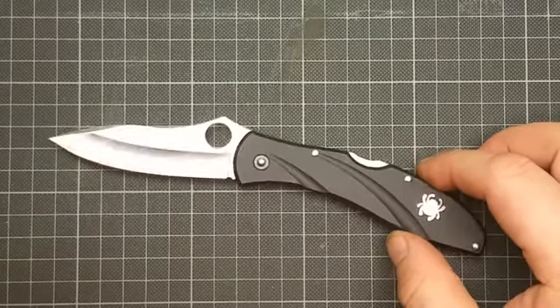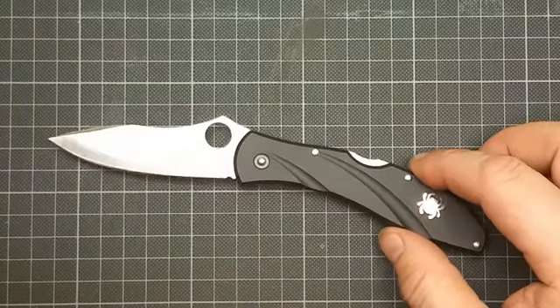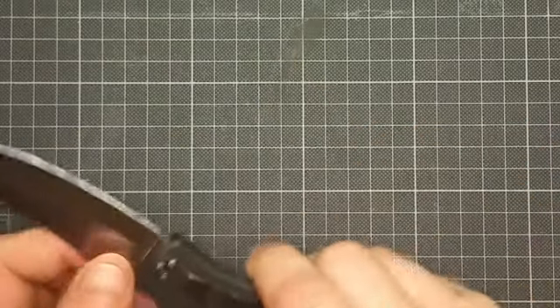Here in Germany you are not allowed to carry this knife legally in public. You will get in trouble just because it's a one-hand opening and locking knife. If this had a Victorinox slip joint you could carry it legally in public, but with this you'll be in trouble if you're caught by the police.